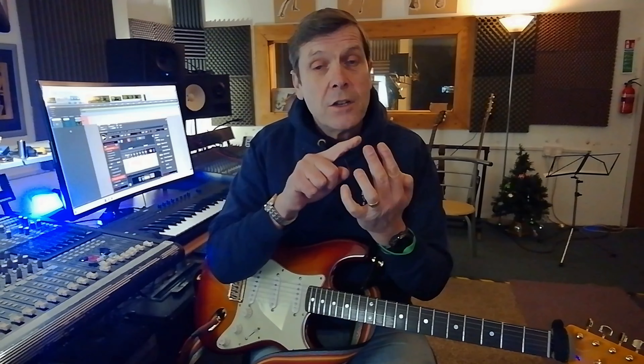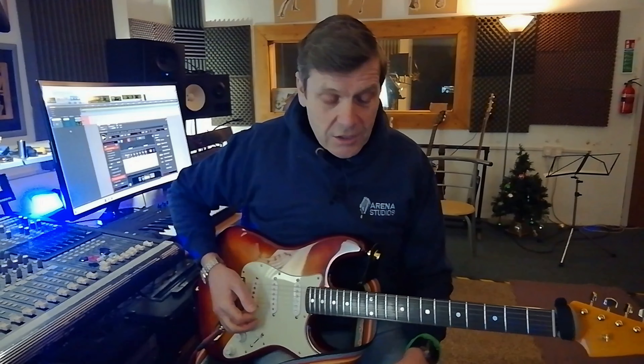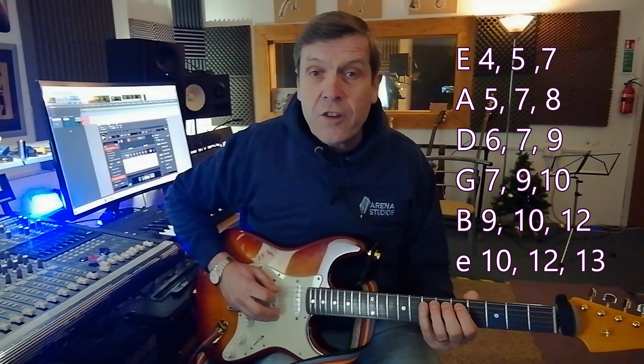Well there is, and it's a very simple phrase that goes across all six strings. It basically follows a similar pattern of fingers: one-two-four, then on the next string it's one-three-four, then one-two-four, next string one-three-four, one-two-four, one-three-four. Once you get that sucked in, it becomes a nice straightforward run. Starting on the fourth fret of the sixth string gives us the one-two-four shape, then slide onto the A string and do one-three-four.